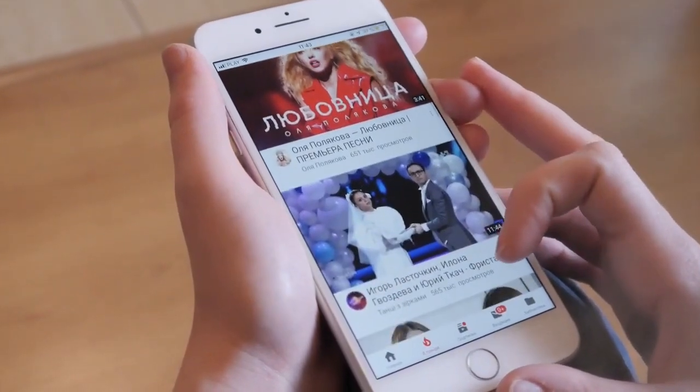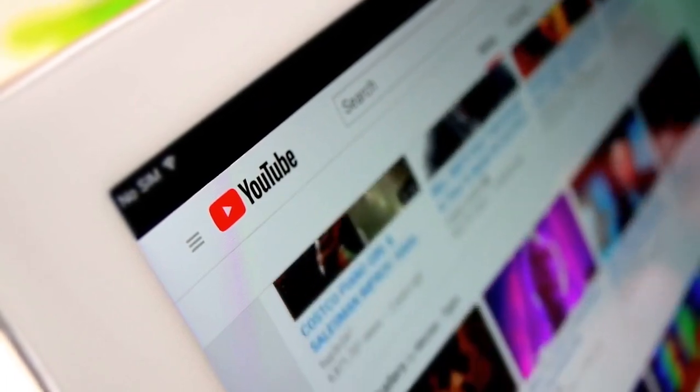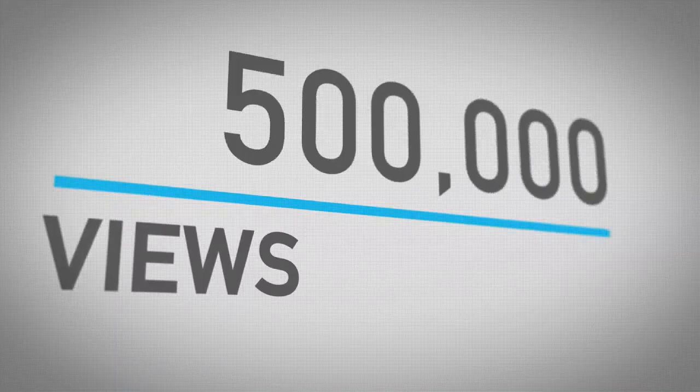YouTube is the most popular platform these days to share content online. People from all fields and industries believe in gaining an audience by sharing their videos on YouTube. It's also a fantastic way to promote businesses and make extra money.